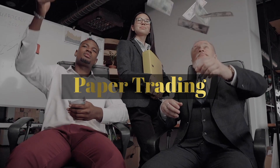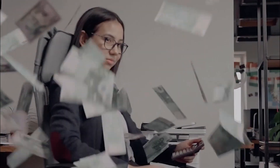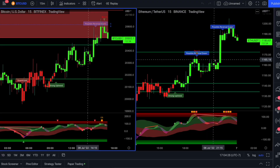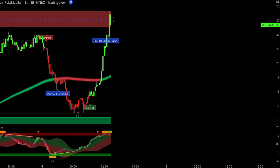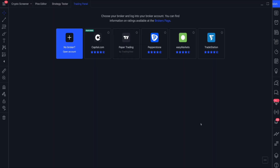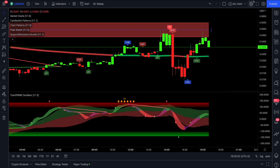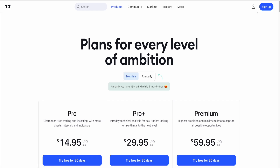Paper trading. All beginners should practice with fake money before they start spending their hard-earned cash. It's a great way to solidify your trading strategy and hone in on the trading pairs as well as timeframes in which you are most successful. The tools in our trading suite will work exactly the same on your paper trading account. Both paper trading and the Chart Prime trading suite will work on the free version of TradingView, so we highly recommend you give this a try.